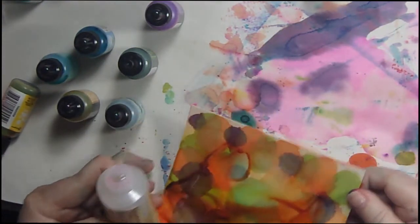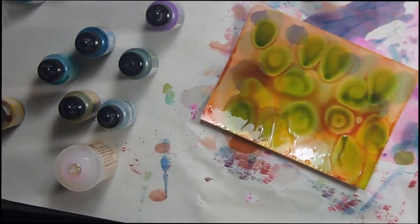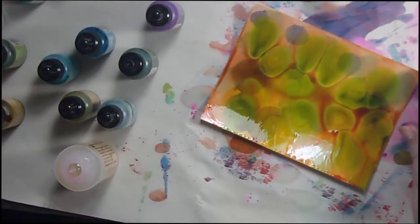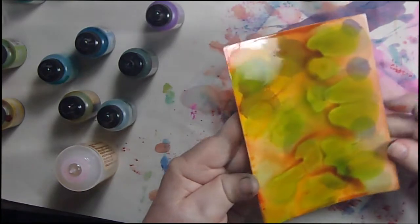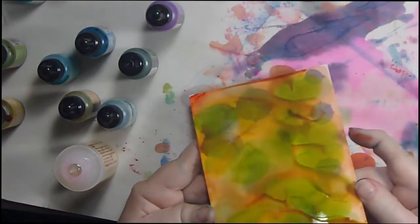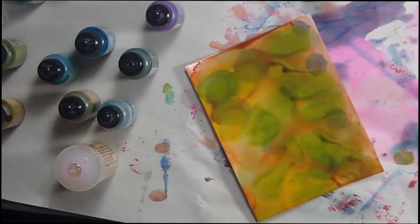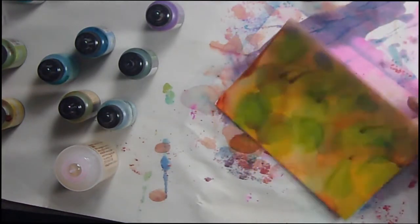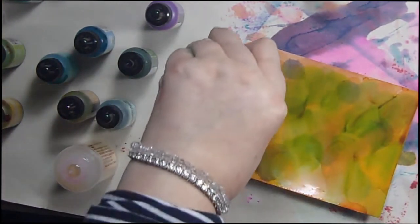Let's see what that purply color does. If you've never played with alcohol inks, they are addicting — I made Christmas ornaments with them a couple of years ago and did a video, it was my very first year of doing YouTube. I got so addicted that I don't know how many videos I made of those ornaments, but every time I thought I was done I ended up doing more and more. So if you do play with these, just remember they are addicting. I'm going to put a little of this watermelon just to see what it does.